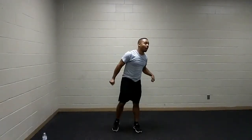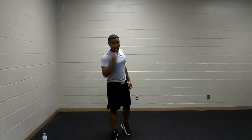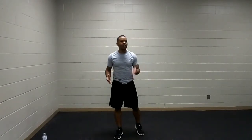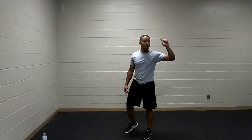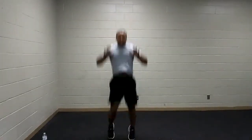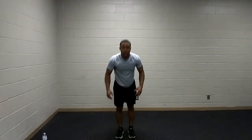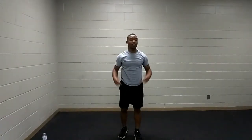Ladies and gentlemen, we have arrived at our last set of burpees. Last set, best set — let's bring it! You can walk into it, jump into it, or add a push-up. There's so many variations — explore what best fits your style. Another variation for greater challenge: tuck jump! Or you can walk into it and stand up for an easier variation.